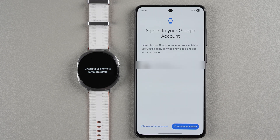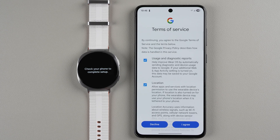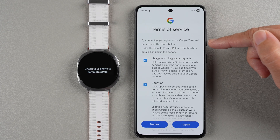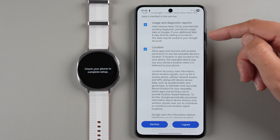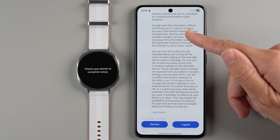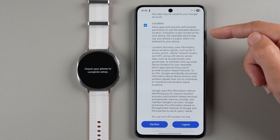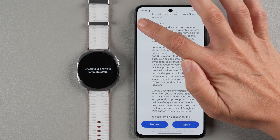It's found a Google account and is asking me to sign in. If this isn't the account you want, tap to choose another. I'll continue and use my fingerprint to confirm. Now we have Google terms of service to agree to. There are usage and diagnostic reports that help improve Wear OS — you can agree or uncheck that. There are also location permissions — I'm keeping this checked because it's required for GPS during workouts. If you prefer, you can leave it unchecked and enable it later when prompted.